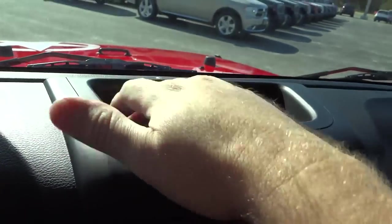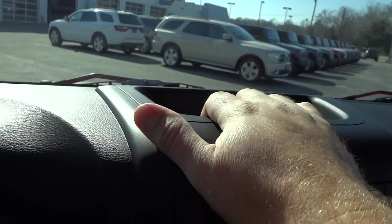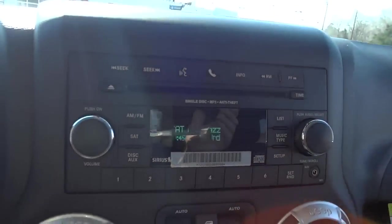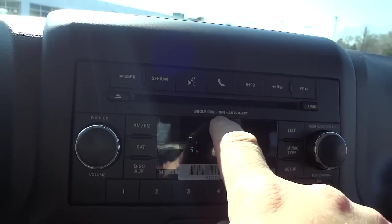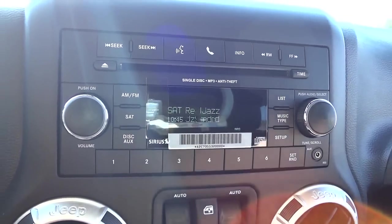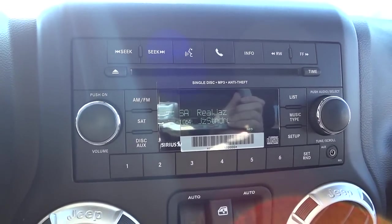Over here you've got a shallow pocket for quick access — put stuff there and grab it. It's directly on the dash, so don't put anything heat-sensitive there. Here's your radio — it's a fairly plain radio, but it does have a CD player that plays MP3s, satellite radio, and auxiliary input. Of course it also has Bluetooth so you can pair your phone and play music.